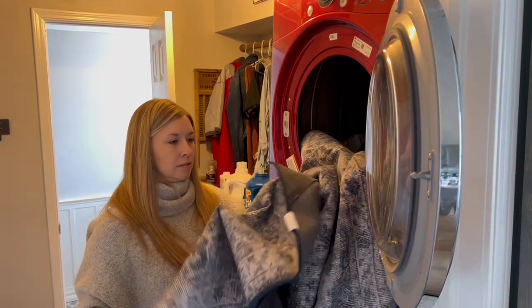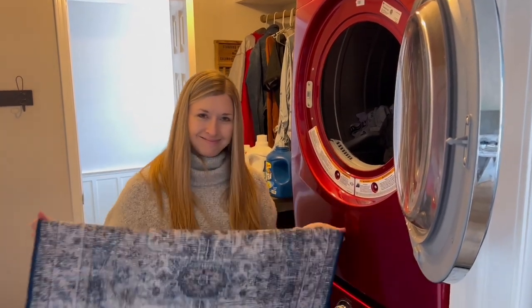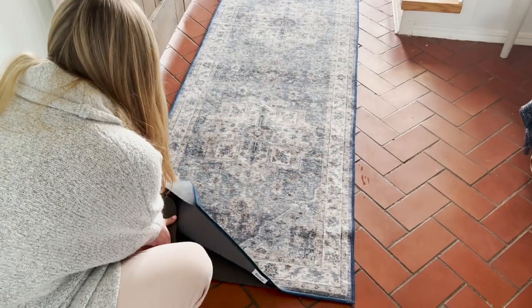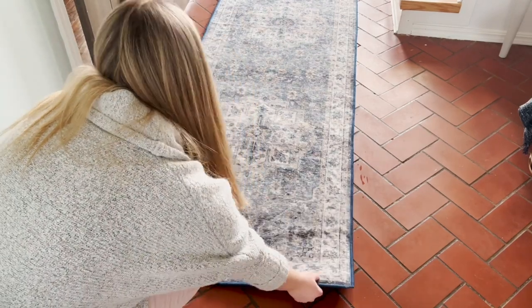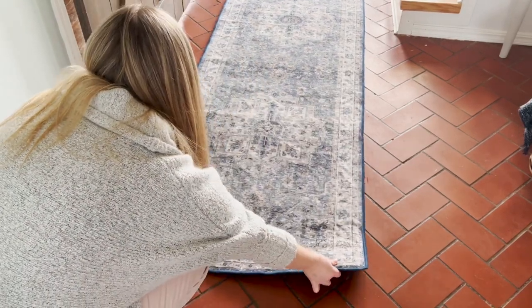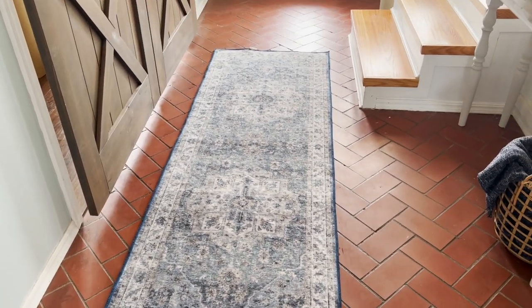The first time I had to wash my Tumble rug was because my son accidentally tracked mud in on it, so I followed the directions I just explained and the stain came right out. That brings me to the third claim: kid and pet friendly. Based on the spill proof technology you've seen in action and the ability to wash this rug at home in your washing machine, I think we can safely say that claim is also true.